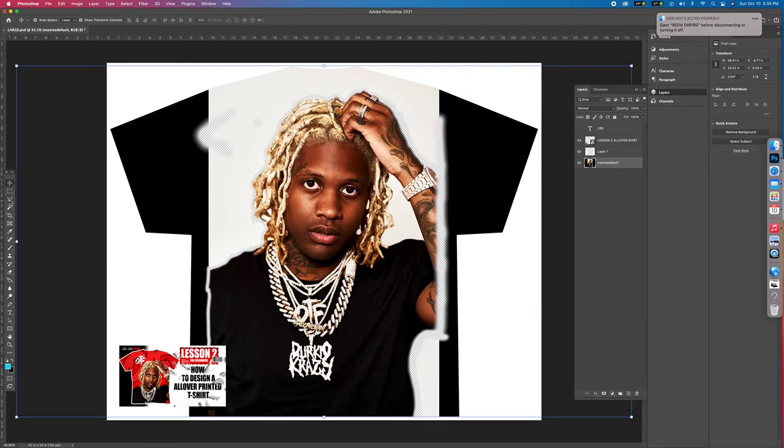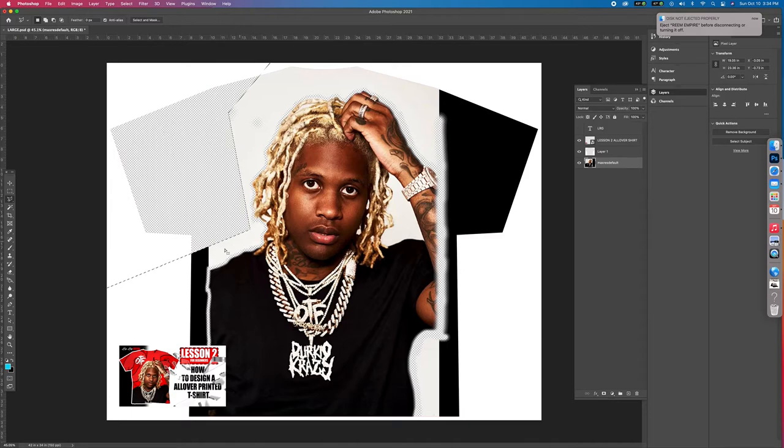Now I'm gonna get the lasso tool. Every time you click it, it's a point. And when you double-click and connect them, you hit delete and it gets rid of whatever was inside that lasso. So now I just click, click, click, click, click. You've got to get used to this tool because it's kind of weird.